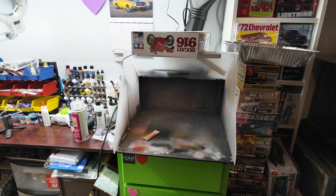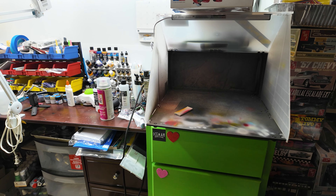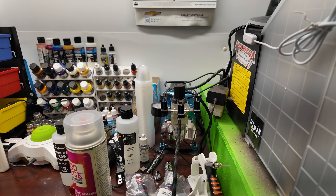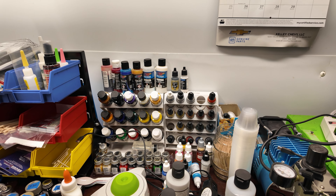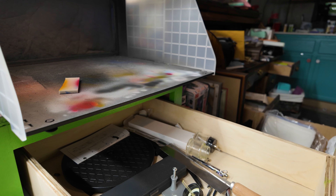Next to that is my airbrush booth, and then I have my airbrush there and my airbrush compressor. Next to it I have a bunch of the paint that I use.